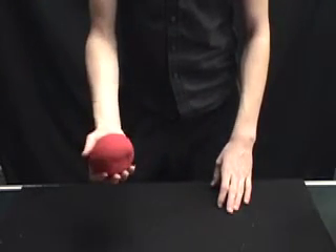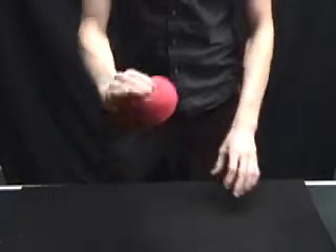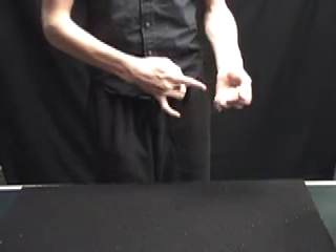Only one sponge ball. But the thing about this sponge ball is it's just a little bit big. And there it is — a Jumbo sponge ball. And that's the trick.